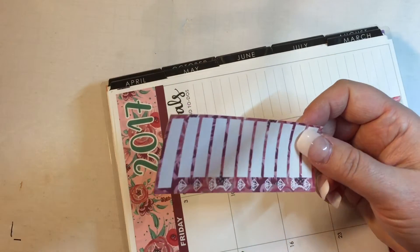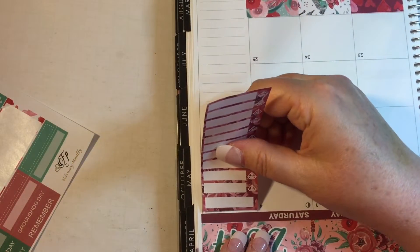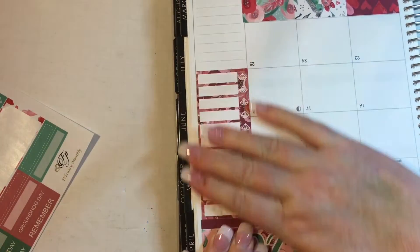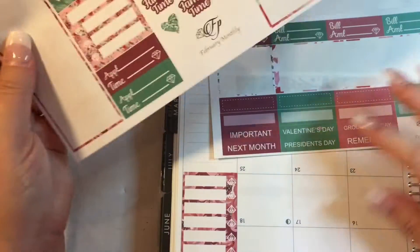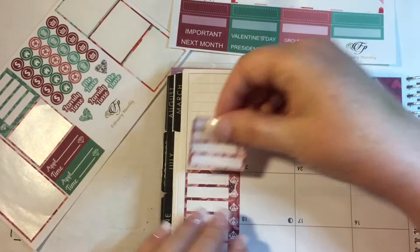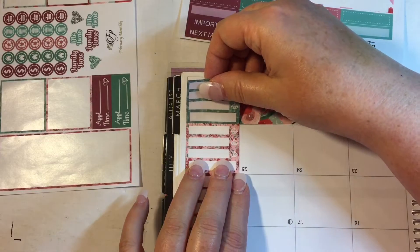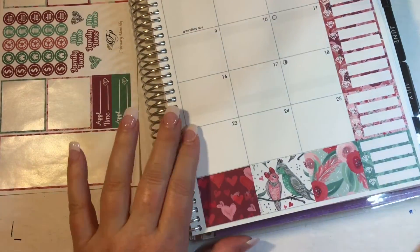She doesn't have any headers that you would put over this. There's a couple of like 'next month' and 'remember,' which is fine. But for the sidebar, let's just start with this one and go from there. I always try to use the long side as my guide to get it down straight. This one is so pretty — I like it a lot. Let's go in with it. Maybe I should let me put this one in and then I'm going to put this last one in, and then I'll go across them with 'important' and 'next month.' I think that's what I'll do.